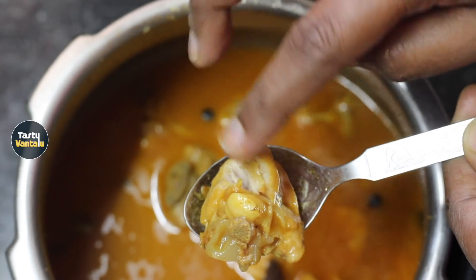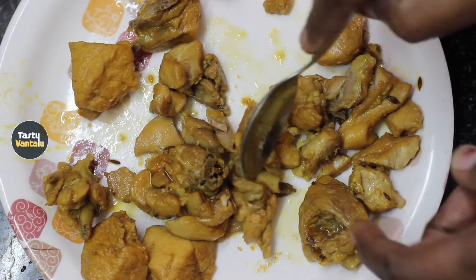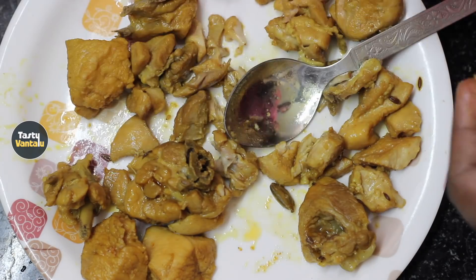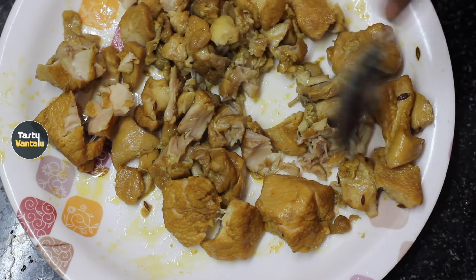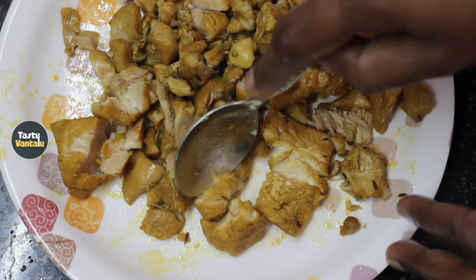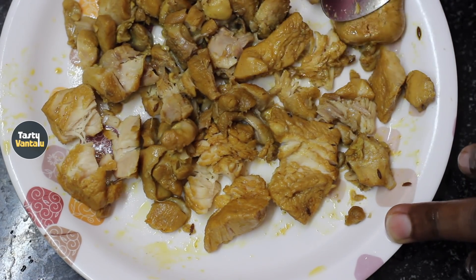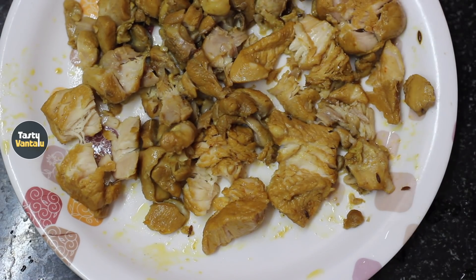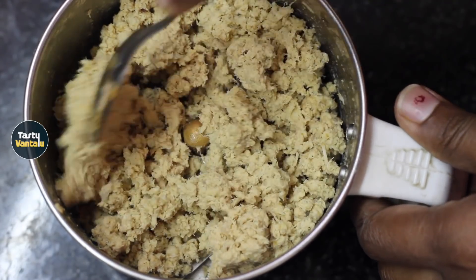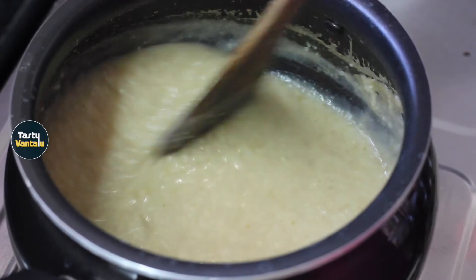Put the chicken in the water and add the bones to the water. Mix it now, mash the alu. Mix the chicken in the mix jar, mash it and fill the chicken in the middle.